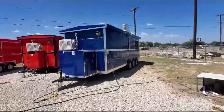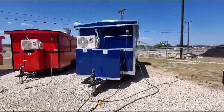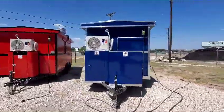How are you doing everyone? We built this porch trailer — it's a 22 by 8 — for a customer from Seguin, Texas.